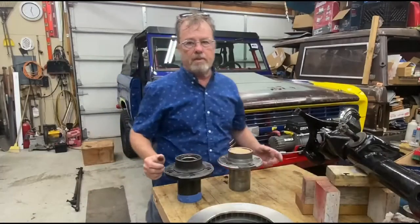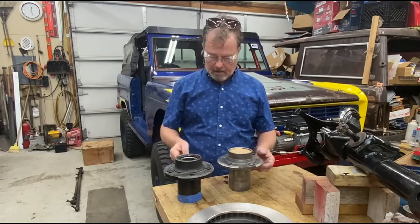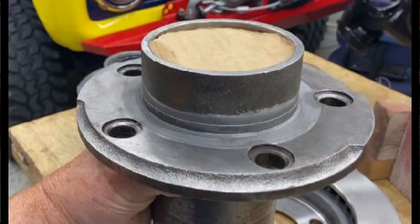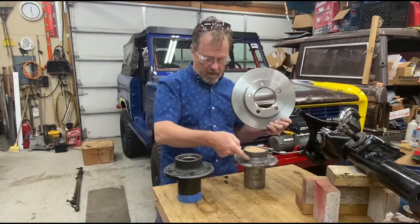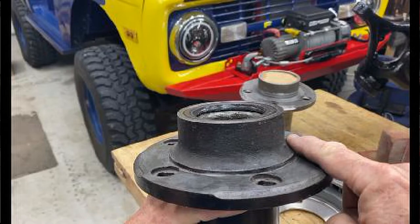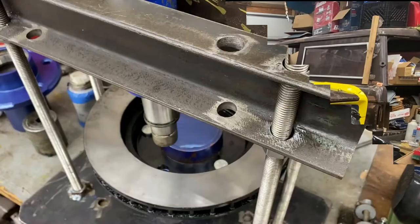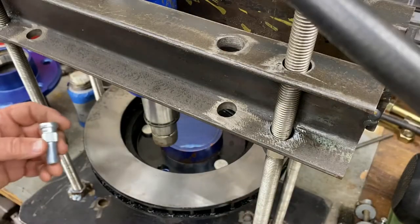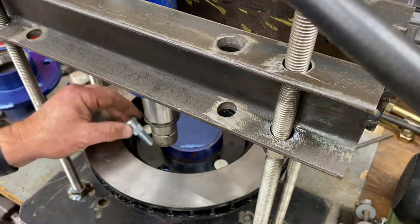For this particular brake conversion, the hub had to be machined in the back for the rotor to fit onto it. This one's been machined, this one has not — there's still a rounded area in there. Once it's machined, it fits properly. If you've got a hydraulic press of some sort, you can install your lug studs with support underneath.